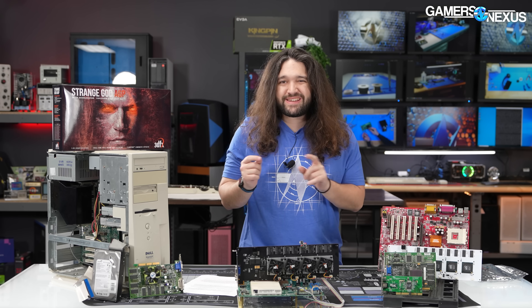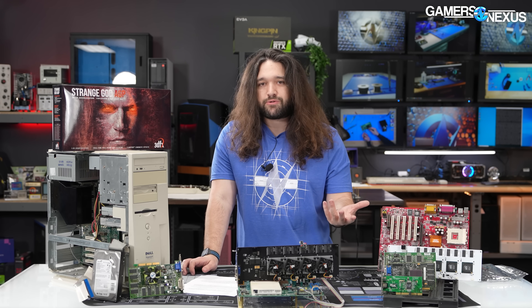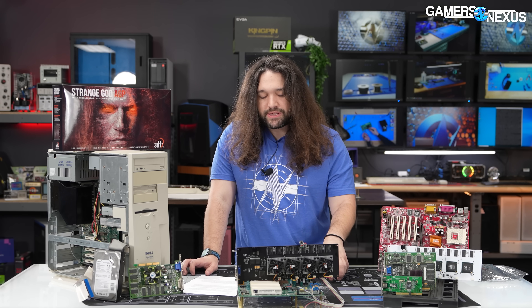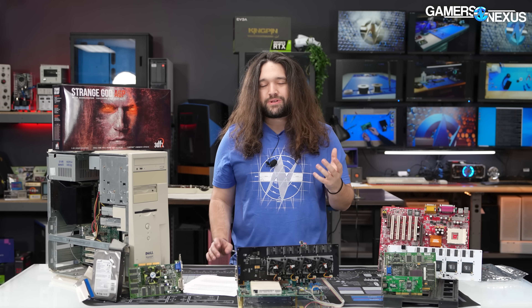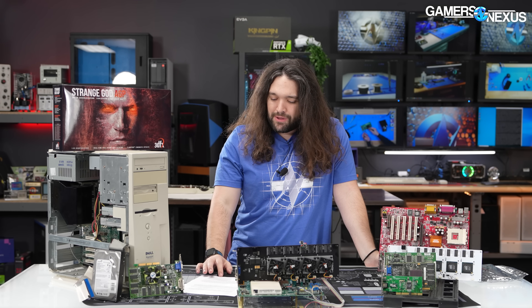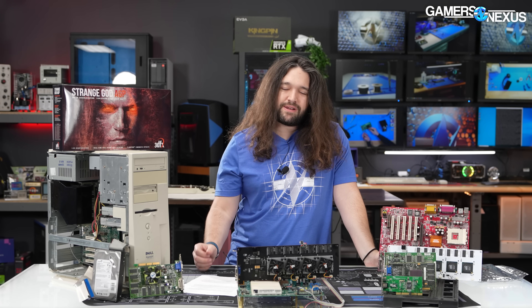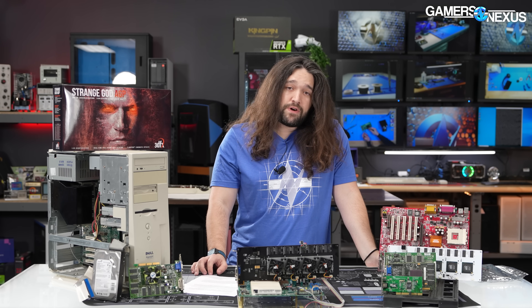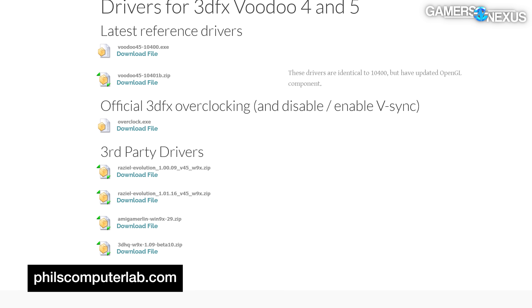We're working with cards and products outside the area of direct expertise that Patrick and I have — they predate any testing we've done. Additionally, we're working with community-sourced drivers, an unofficial service pack for Windows 98, and we had to hack a bunch of stuff together. We're testing software that somewhat favors Voodoo for a fun showcase, because frankly it doesn't matter — we're not reviewing these for which old video card you should buy. Performance and stability varied heavily depending on what we were testing and whether Anthony's extra VRAM was detected. We tried drivers from Amiga Merlin 2.9, Raziel64 1.01.16, and the Voodoo 5 6000 Resource Group 1.05.04.